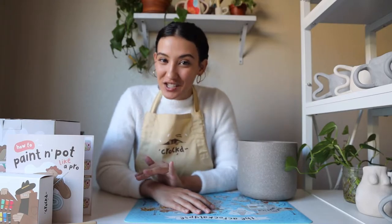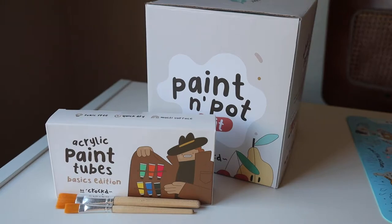Hey guys, Montana with Croft here. Today I'll be showing you how to paint your own planter using the fruit edition of the Croft Paint and Pot Kit. First make sure to subscribe and then we'll get started.